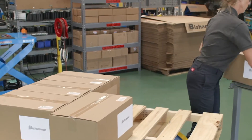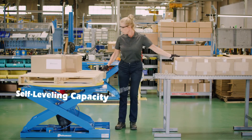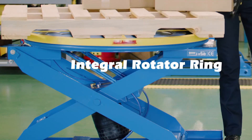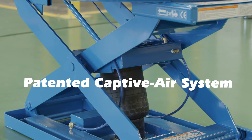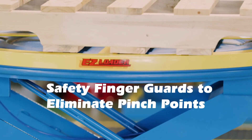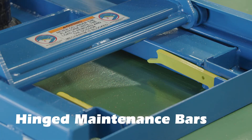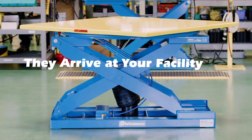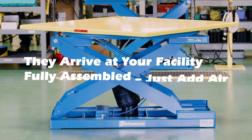Standard features include self-leveling capacity of 250 to 4,000 pounds, integral rotator ring, patented captive air system, safety finger guards to eliminate pinch points, hinged maintenance bars, and powder coated finish. Units arrive at your facility fully assembled — just add air.